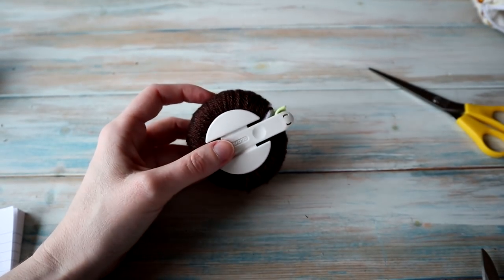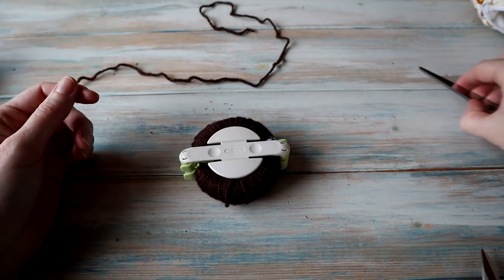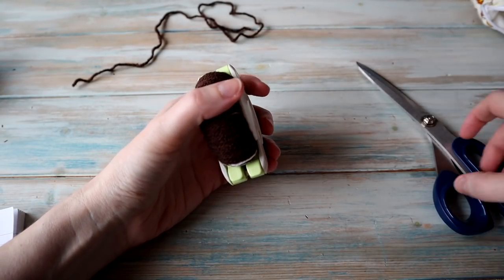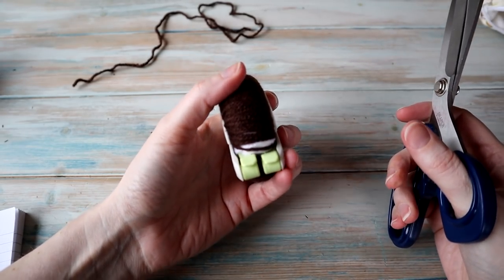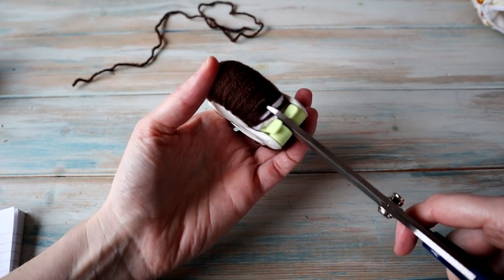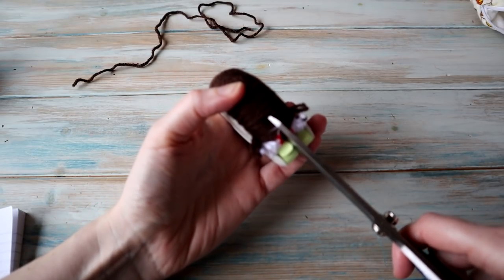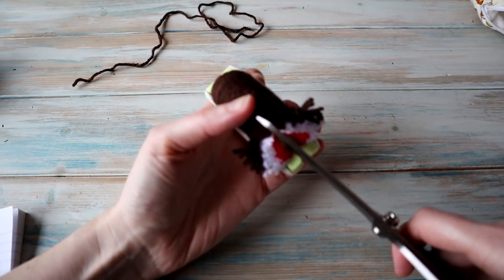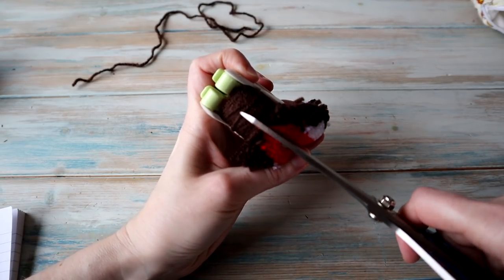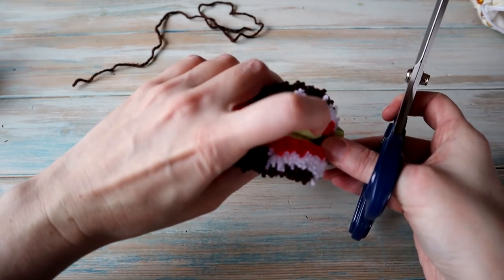Now we're going to take a short length of brown yarn and swap to some really sharp scissors — you need something sharp like a Stanley knife — and we're going to cut down the middle on either side. If you've made pom-poms before you'll know what you're doing. This is why you need sharp scissors, to cut through all that yarn, making sure the little legs don't come open. Push down and cut all the way down the middle of this gap, keeping it as central as you can.